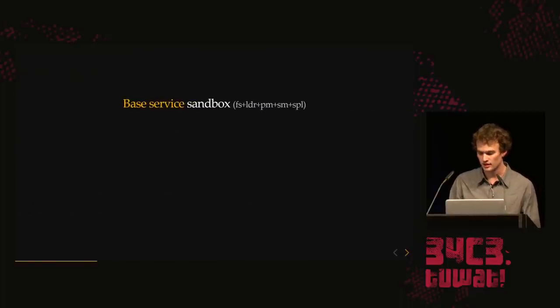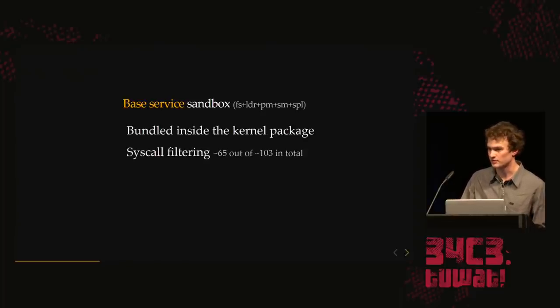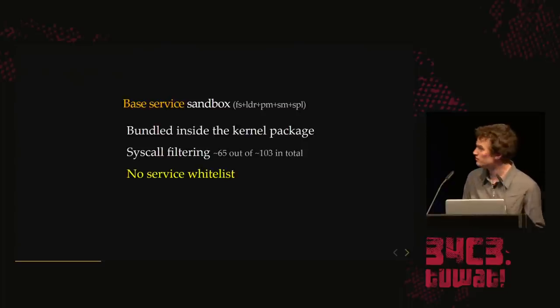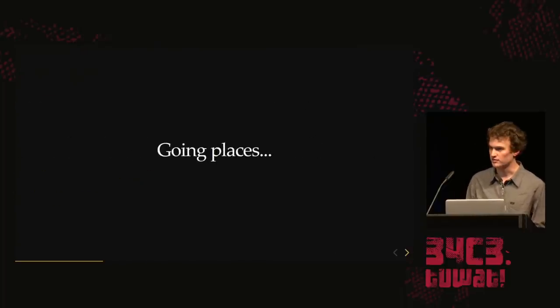The base service sandbox — those five or six special processes — are bundled inside the kernel package. They have approximately the same syscalls as normal services, but no service whitelist, because they are the ones who enforce the whitelist. They maintain the file system, so they have no whitelist for files — they can access everything. So, yeah, we're going places.